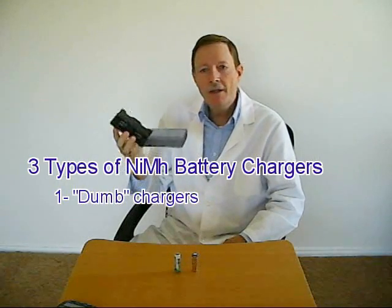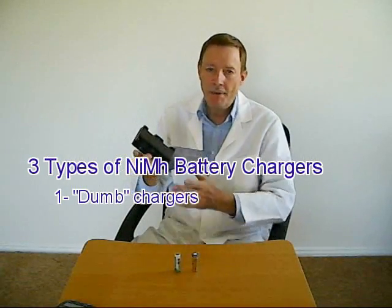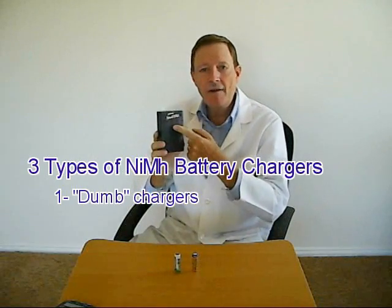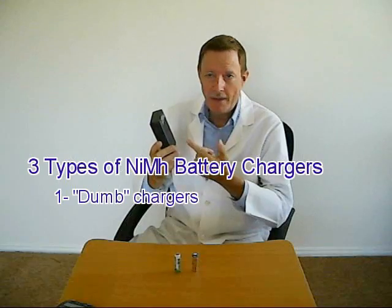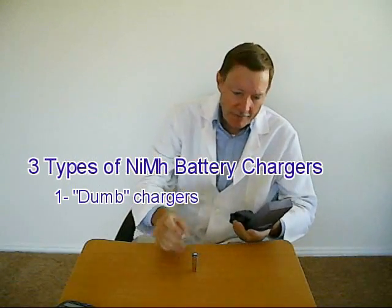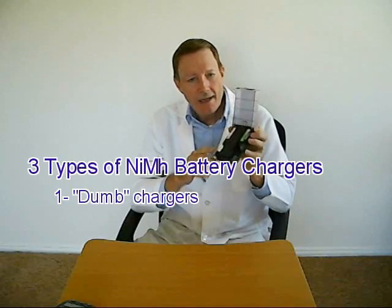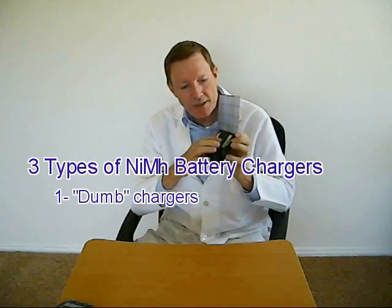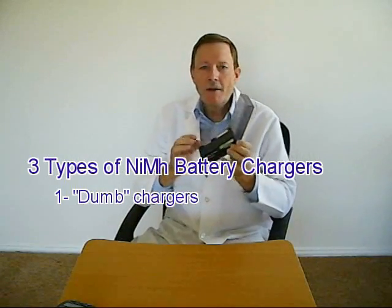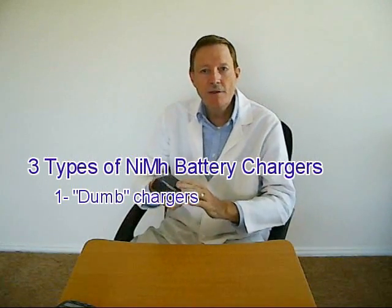Category one of three: dumb, consumer grade chargers like this one. These are simple, inexpensive devices of the type that are often bundled with packages of batteries, and they are often marketed by the battery manufacturers. They are not smart. They generally can hold and charge several batteries, but they don't have any way to display the detailed status of any individual cell. At best, you may see a single LED light for each cell indicating that something is consuming charge current. Although they are completely capable of charging your batteries, it is very easy to damage those batteries if you are not careful.